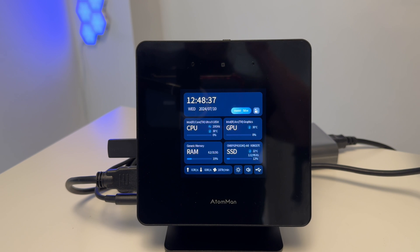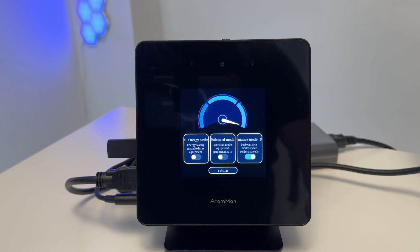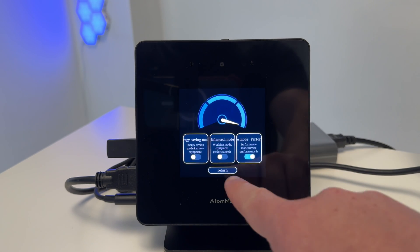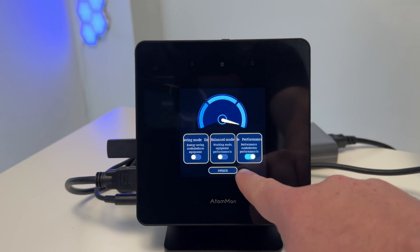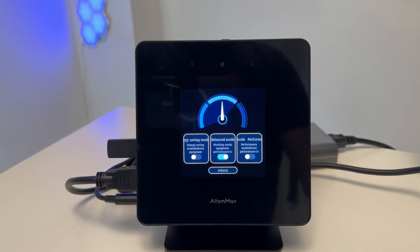On the front screen you can see the time, date, CPU usage, GPU usage, RAM usage, and hard drive usage. You can also do mode adjustment — right now it's in performance mode, but you can switch to balance mode or energy saving mode, which lowers power draw and reduces fan noise.